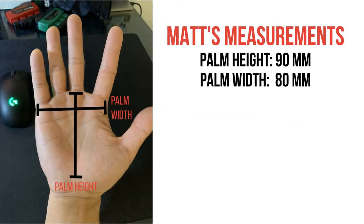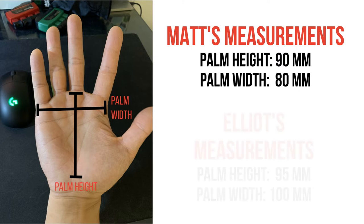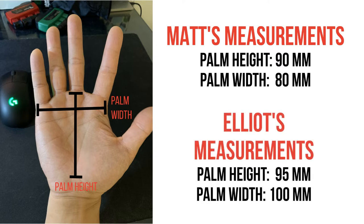Here are the sample hand measurements. The speaker's palm height is 90mm and palm width is 80mm. Elliot's palm height is 95mm and palm width is 100mm. Let's see how both users fare with different mice.